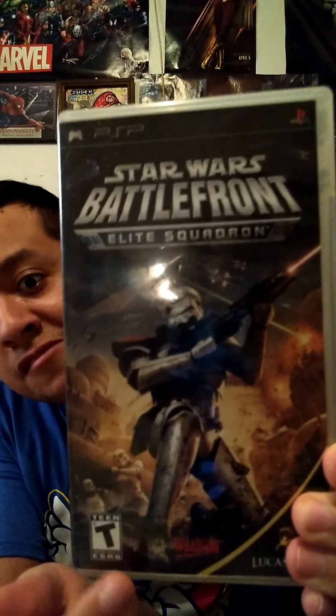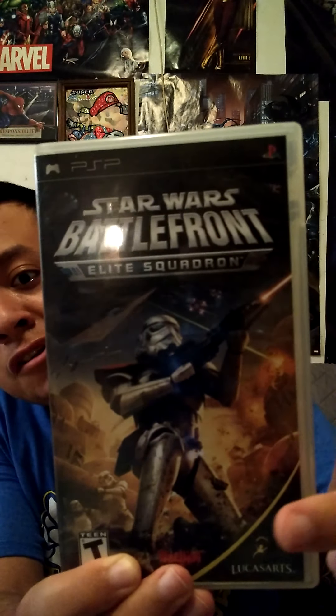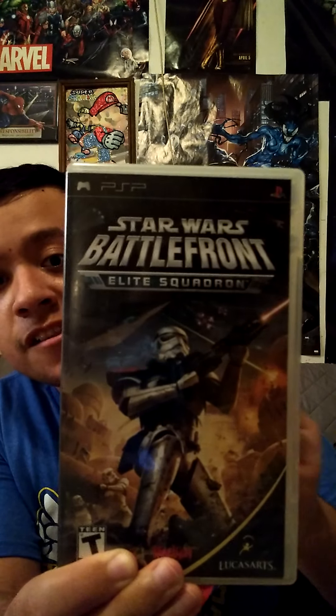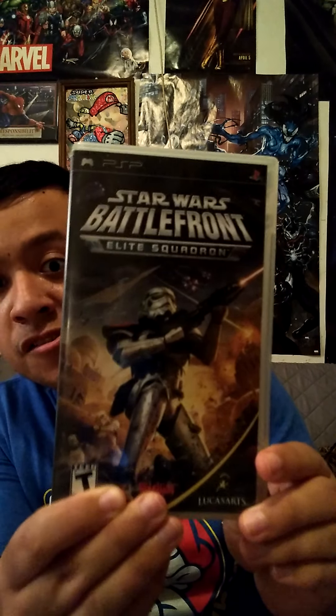There are two stormtroopers on the cover, and I think you can see Luke somewhere right here. In the background in space you can see Star Destroyers and some X-Wings. To me, this is one of the best box arts for Star Wars games ever. I bought it on eBay and it came with the box, which I didn't expect — I thought it was just gonna come with the disc.